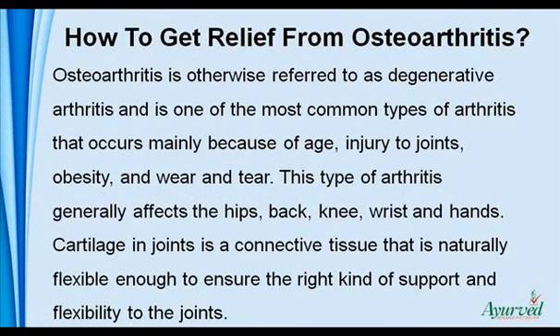Osteoarthritis is otherwise referred to as degenerative arthritis and is one of the most common types of arthritis that occurs mainly because of age, injury to joints, obesity, and wear and tear. This type of arthritis generally affects the hips, back, knee, wrist and hands.